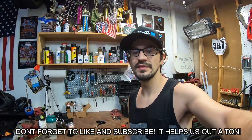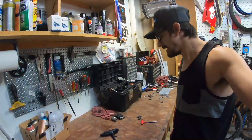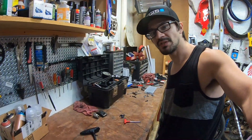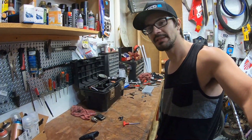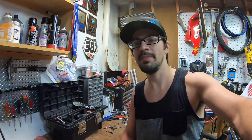Hello everybody, today is episode 2 of the Mongoose Elroy budget build. In today's video I will be painting the frame as well as showing you the wheels and a couple other things that I've done for the project. As you can see my bench is finally pretty cleaned up, that's because I'm actually done with the bike. It is completely built and basically finished.